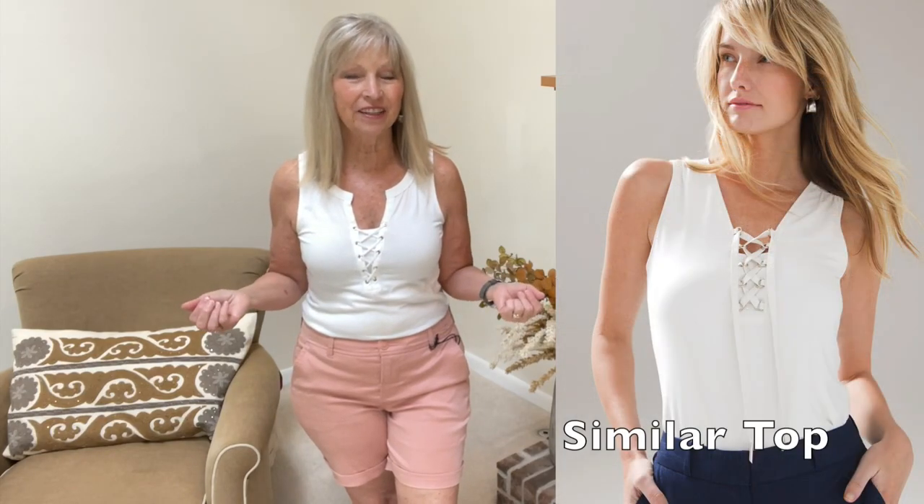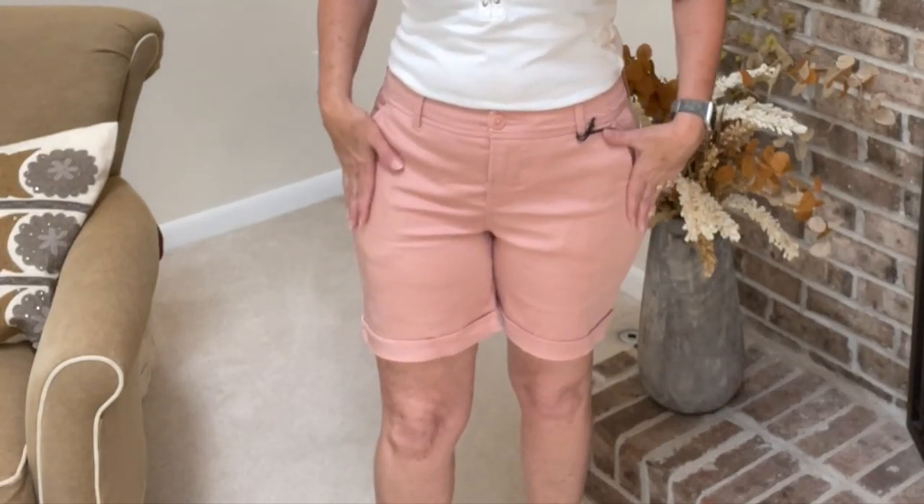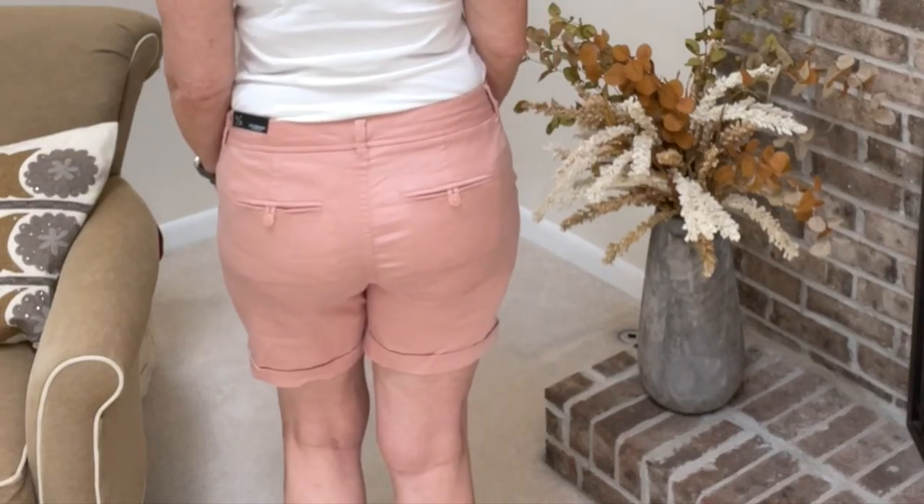We're going to start with the Liverpool shorts. I just realized I didn't get any tops, so this top I'm wearing is from White House Black Market. These shorts are very nice — they're $68, by Liverpool, called the Johnny short, and they're a great length for me. The color is pink but to me it looks more like coral. They've got pockets, belt loops, and pockets in the back. I'm wearing a size 8. They have a ton of stretch and they're very soft. There's something about them I don't care for though — they feel a little big in the waistband, but I can't size down because it just wouldn't fit right.